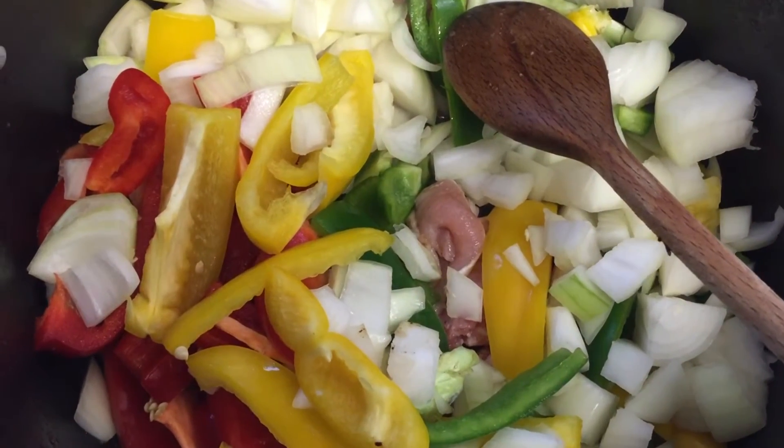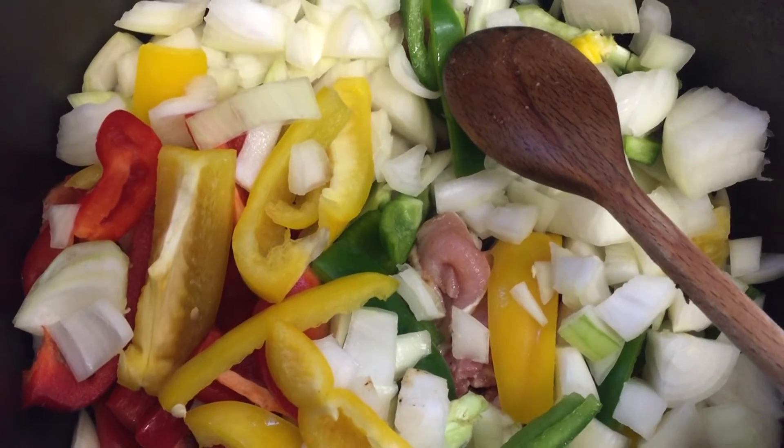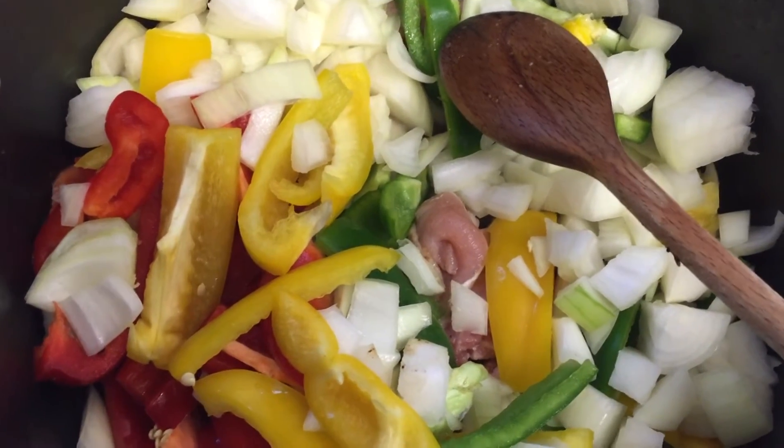Now your bacon's been fried off for a few minutes, add all your onions and peppers and cook on a medium heat for another three to four minutes.